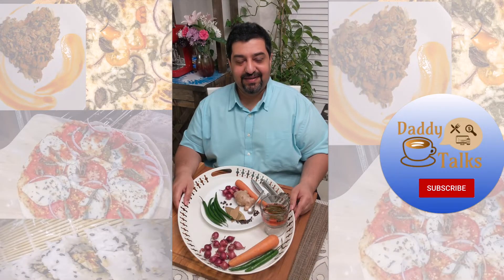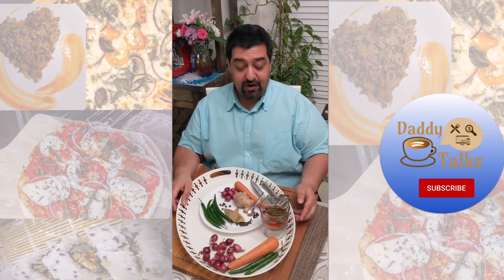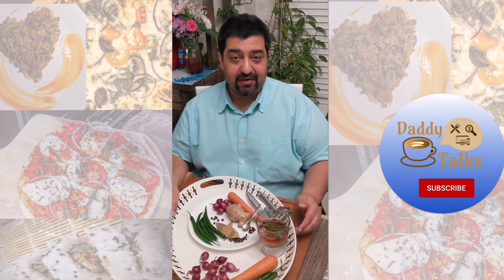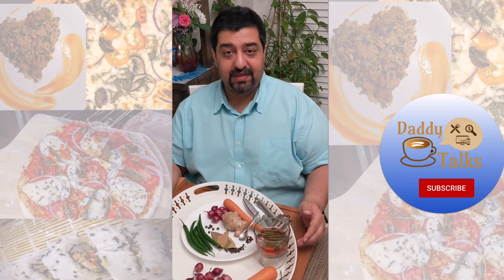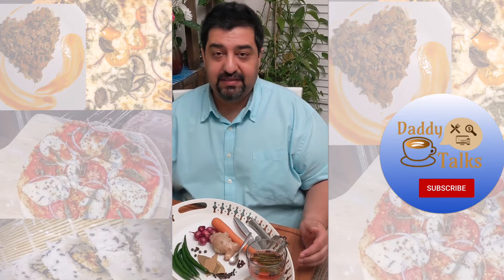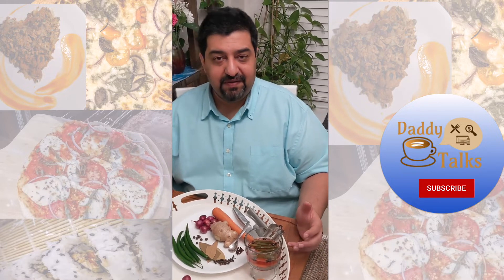Hello everyone! Today we are going to show you how to make pickled vegetables. Pickled vegetables are great accompaniments with Indian cuisine, especially butter chicken or lamb curries, anything rich and flavorful.